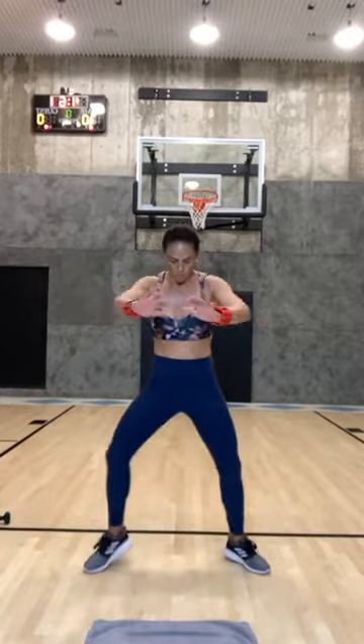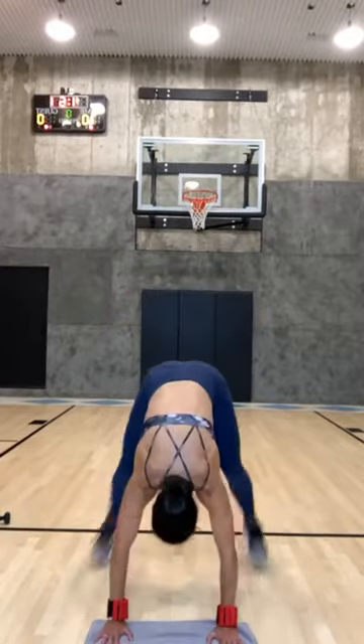Fast feet! Push it out and in. Eight, seven, six, five, four, three, two — let's go on in.